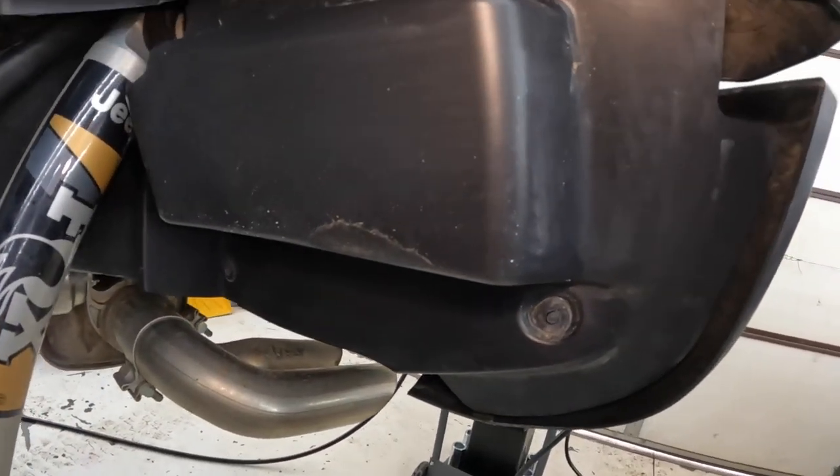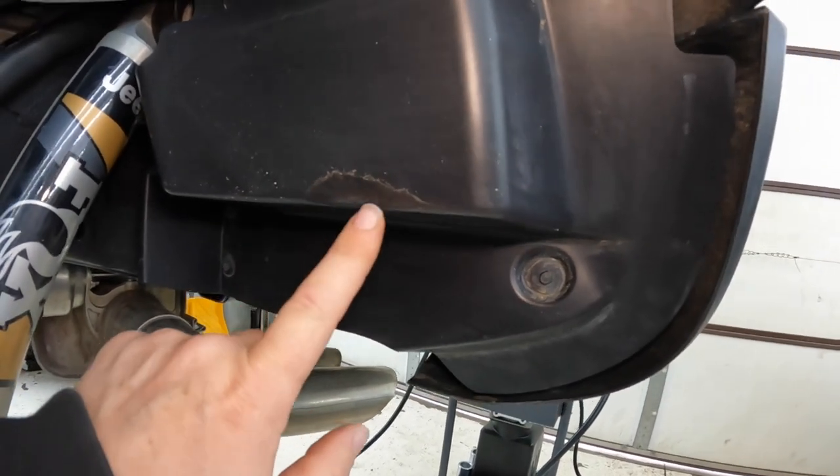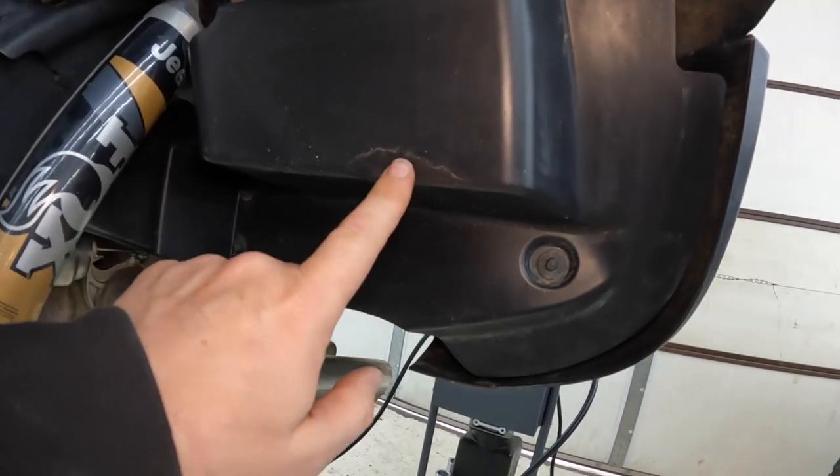We did install 37 inch BF Goodrich KM3s on this — they do clear, we use the factory wheels. But if we have a full load in the back, we do get some slight rubbing when we go over bumps or around corners. You can see right here is where it rubs. That's the only spot I've noticed, and it's on the rear. It's very slight.